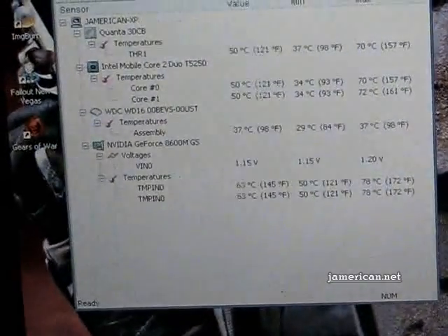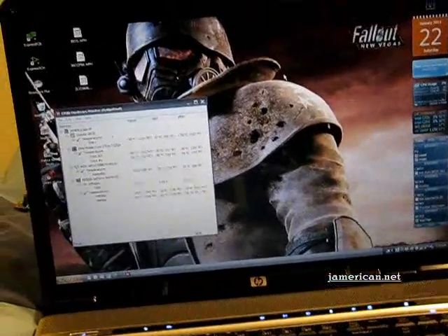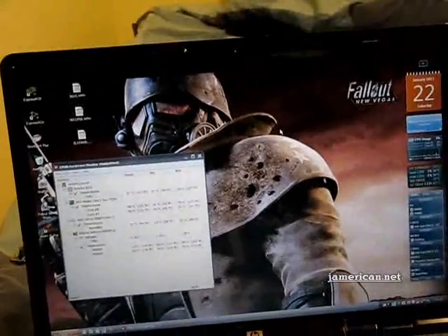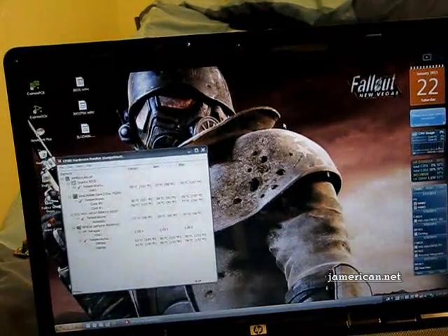I think this mod is definitely worth doing. It's a little bit risky if you don't know what you're doing, I'll admit that much, but it's definitely worth it. This is Jamerican signing out.